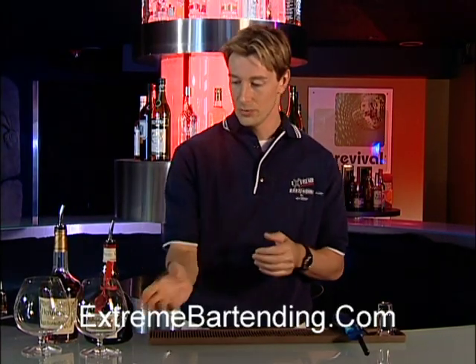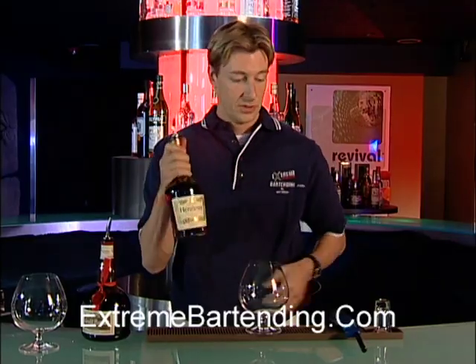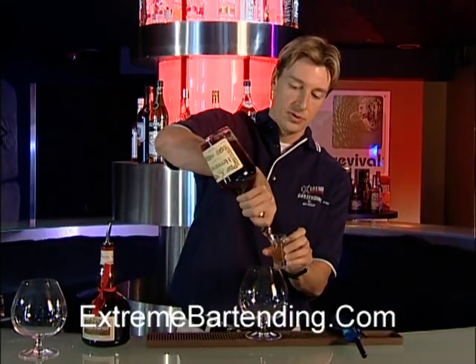As usual, we like to serve it in a brandy snifter — very nice presentation. Start out with an ounce of cognac from France. You know, cognac is a region in France. An ounce.